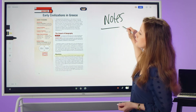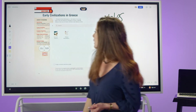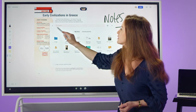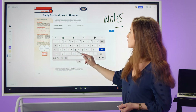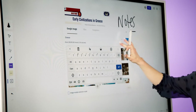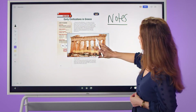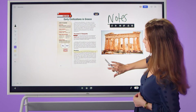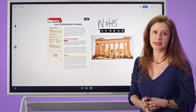We're also able to quickly pull in Google Images by going to our Import button and selecting the Google Image tab. We can quickly search for any relevant images and select them to import. From there, we're able to modify the image as a unique object, allowing you to create a full interactive lesson plan on the board.